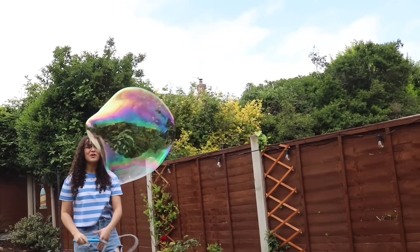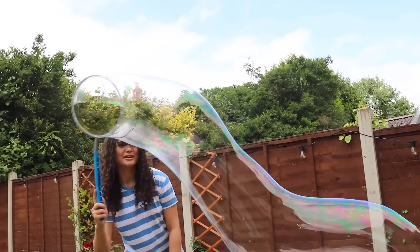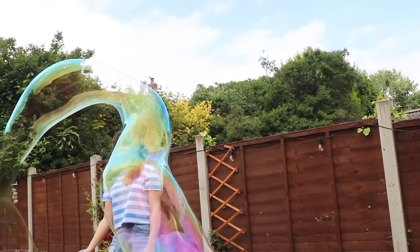Look at that one! I don't know if you can see on the camera, but it's super rainbow. I think I found a new favourite. Look at that! Whoa!